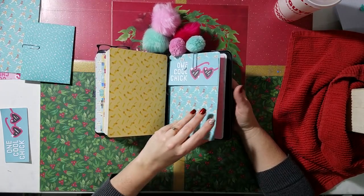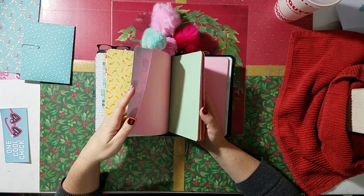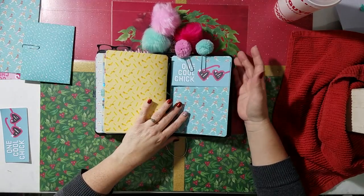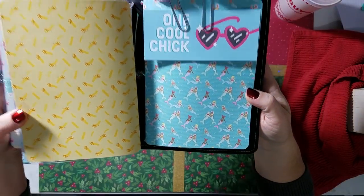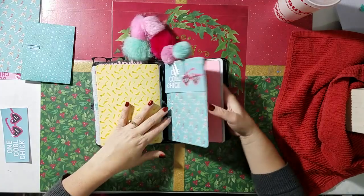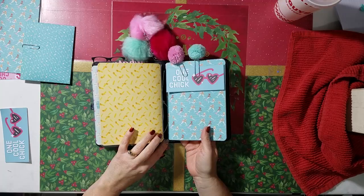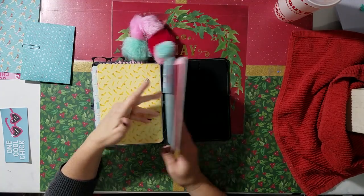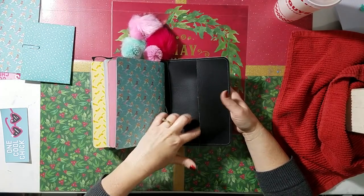The last one — I stuck some cardstock paper in, just different colors to kind of match the book. That has mermaids on the outside. And that is it — you have enough room; there's just one on the back elastic band, so if you wanted to add something else in here you can. And then of course I always put pockets on the back.